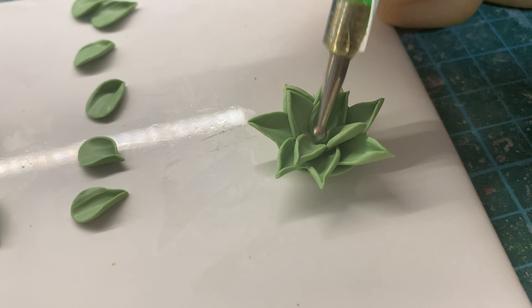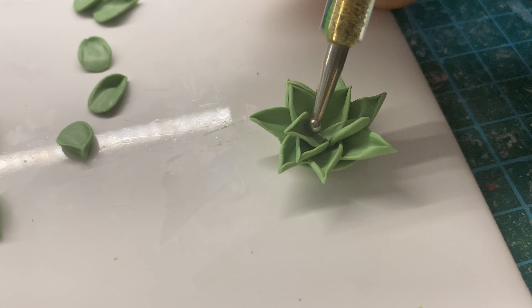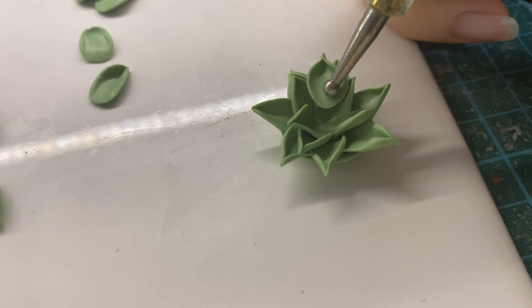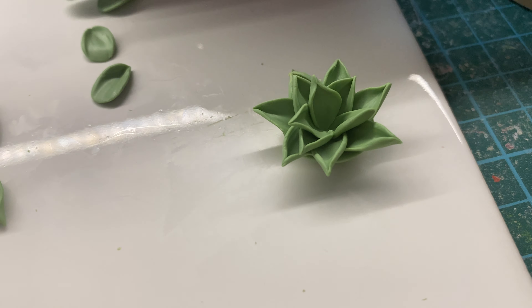I find it easier to pick up and blend the leaves with my dotting tool, as I feel slightly clumsy using my hands — with my nails being slightly longer than usual, and therefore it has a tendency to leave nail marks on the leaves as well.